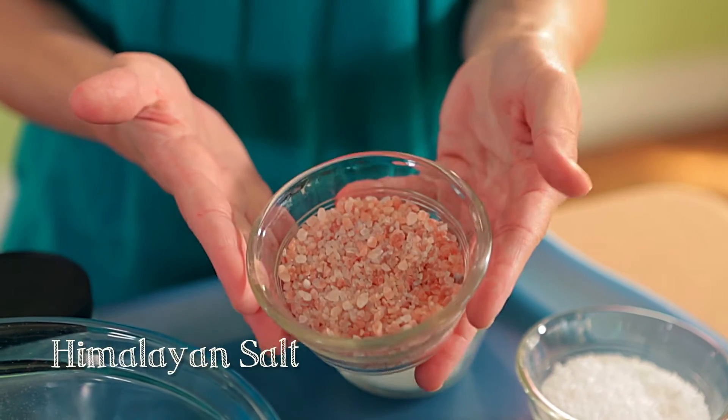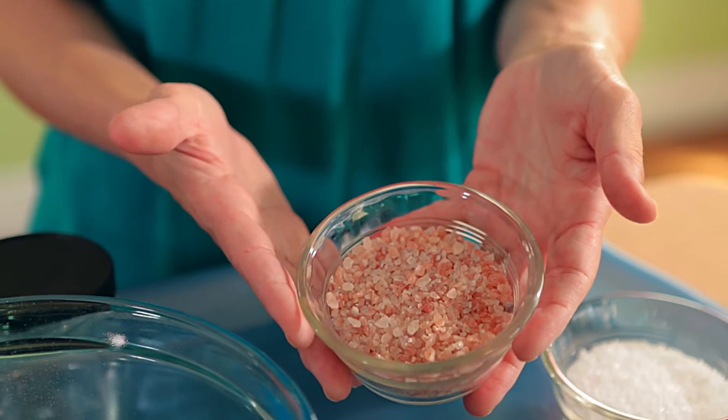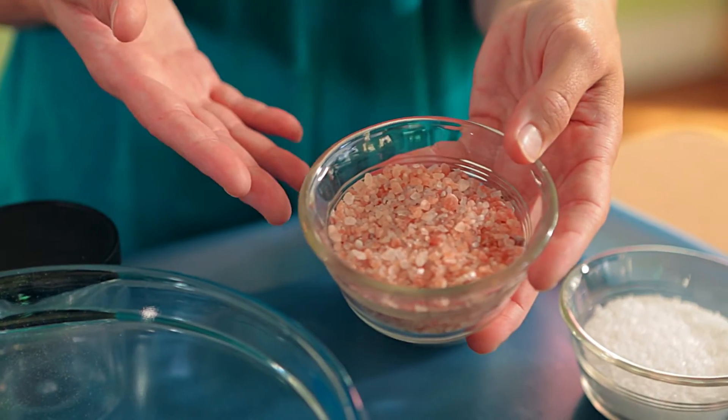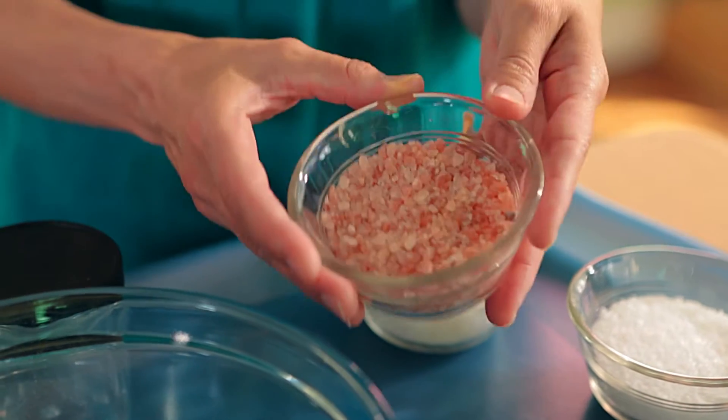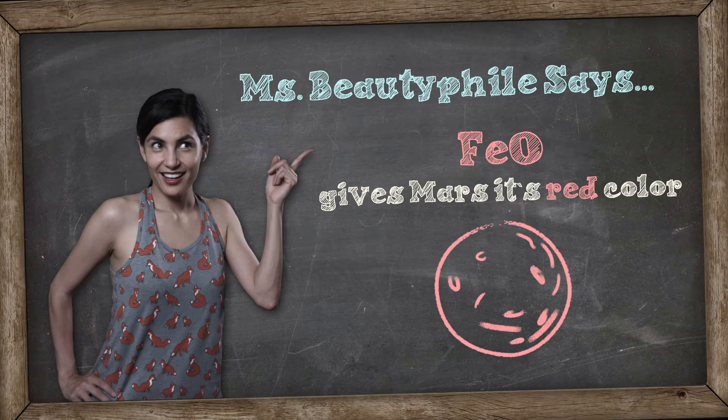The next type is Himalayan salt. These have a beautiful natural pink color. They're a little more high-end and expensive, and really popular in the culinary world. To me, they make a beautiful addition to any type of bath salt. The pink and red color comes from iron oxide — the same stuff that makes Mars red. How's that for a spacey fun fact?